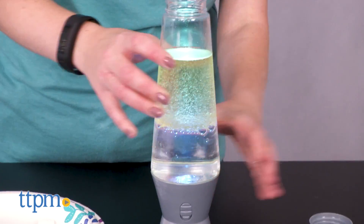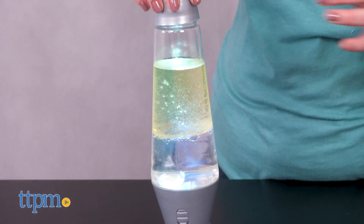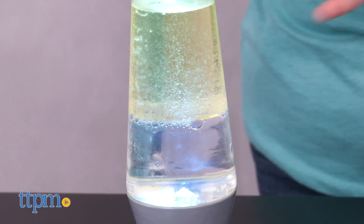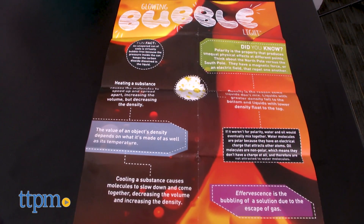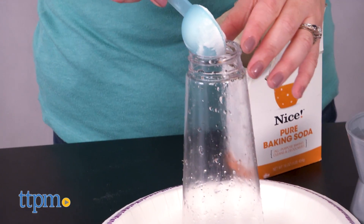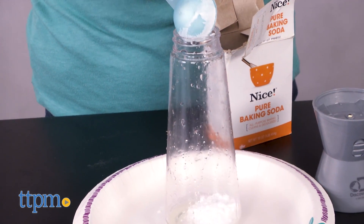There are seven different experiments, all designed to introduce kids to liquid density. A fold-out poster has different fun facts about related scientific concepts. Kids ages 12 and up will like seeing what happens when they mix the different ingredients inside the glowing bubble light jar, especially when the light is turned on.